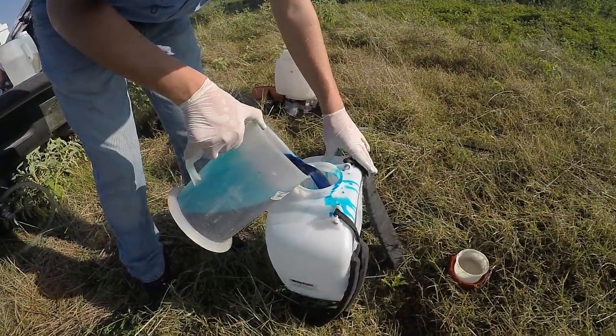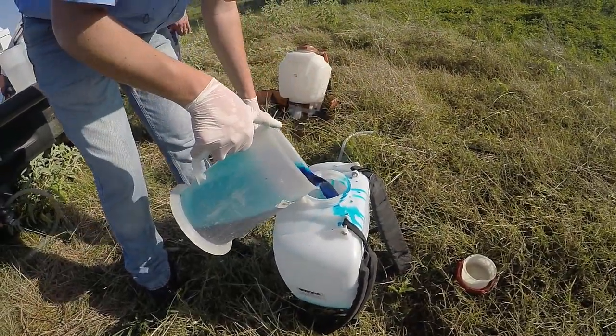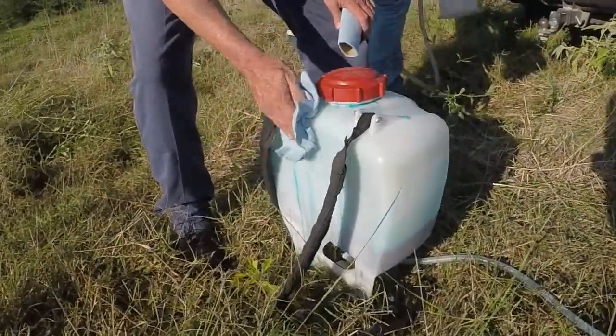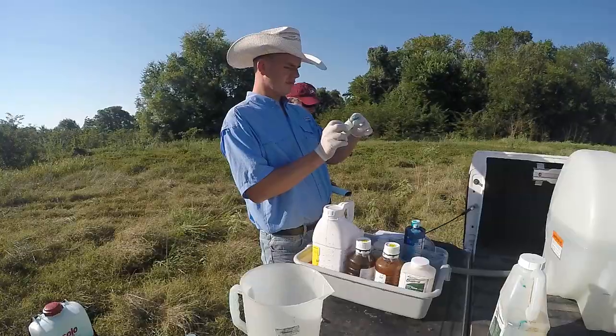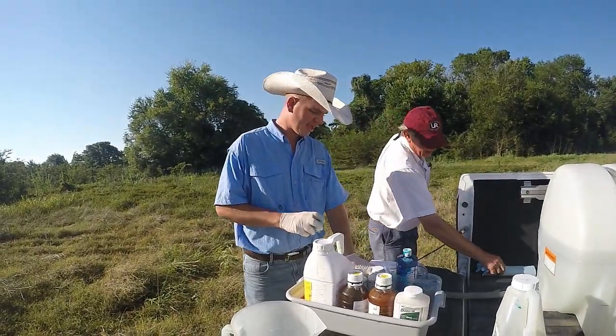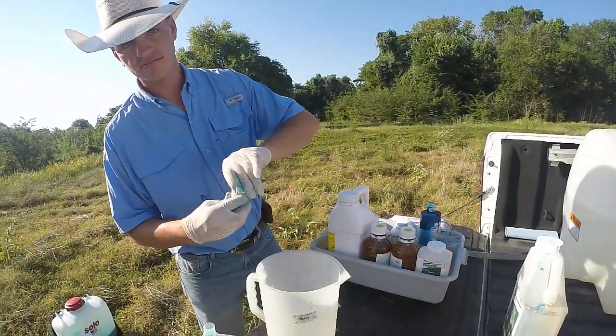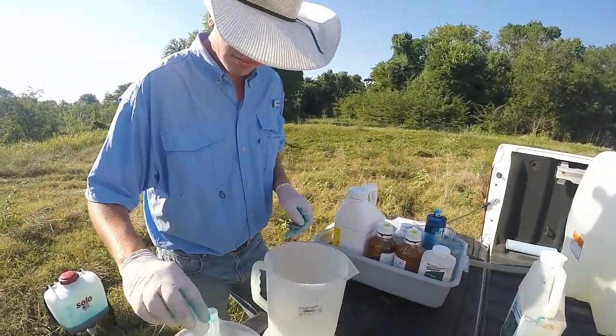We were doing some aerial honey locust applications and it's had good success. However, we had not done any IPT applications. Common sense would tell you that if we can kill it by air, we can kill it by IPT.